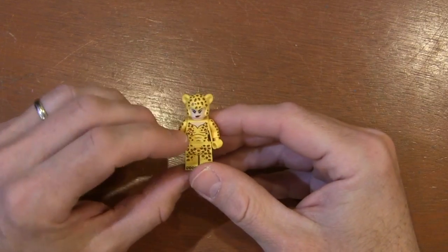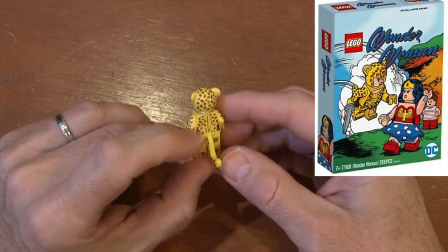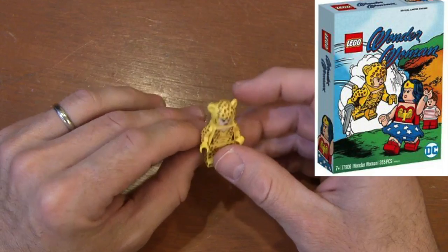Here is the very first Cheetah. She also came with a Wonder Woman costume that was part of a Wonder Woman set — a San Diego Comic-Con exclusive.